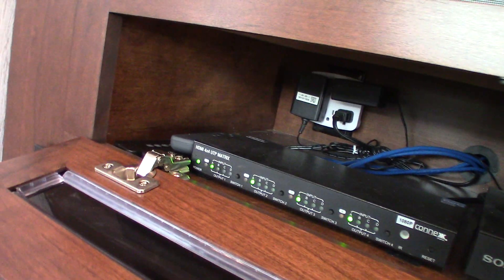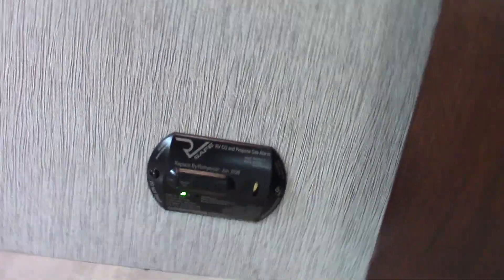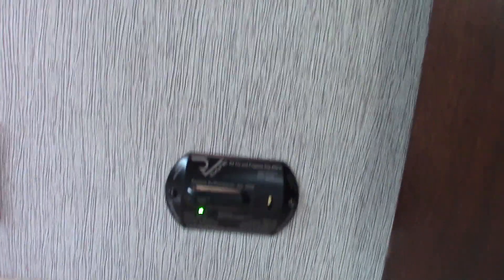Here we have a matrix, and he's got a lot of the remotes in here too — looks like a disc player, and a sound bar. Down here, this is the carbon monoxide LP gas detector — it should always be green like it is. If it's not green, get it serviced. That's a port for your central vacuum.